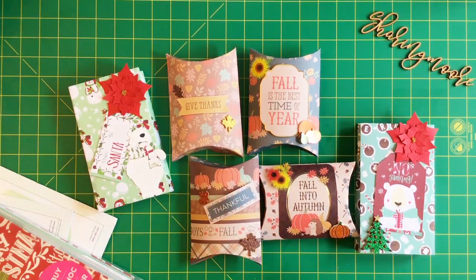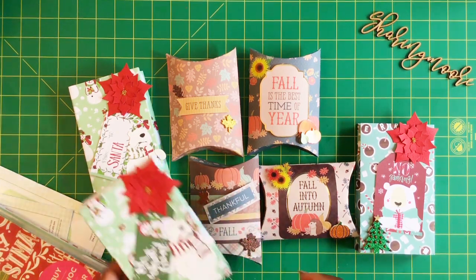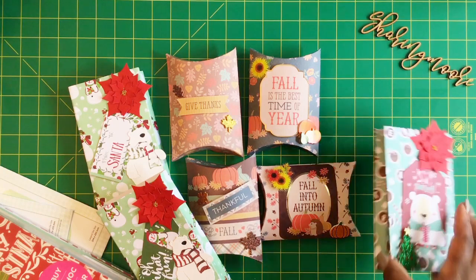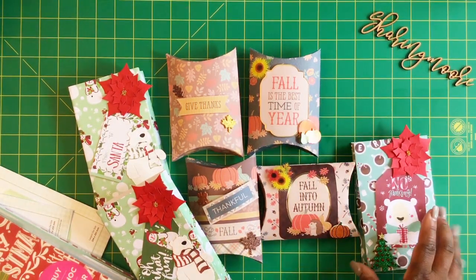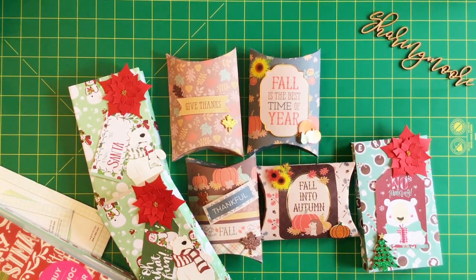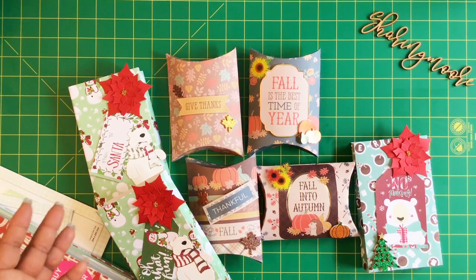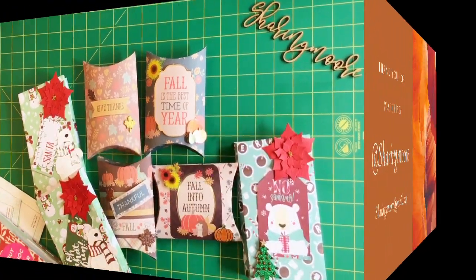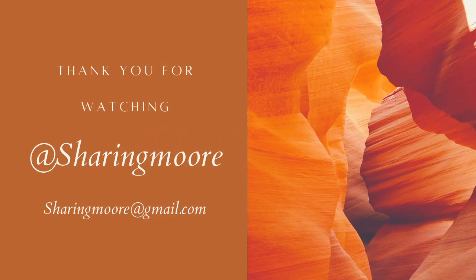If you have these dies or know someone that has some really cute projects, please feel free to link them down below — I don't want to say don't go get this die, because there may be other uses or maybe someone's found better ways to use it than I have. Thank you all so much for watching, stay safe, stay healthy, and have a great day. Bye!